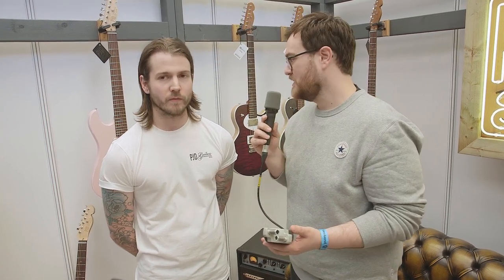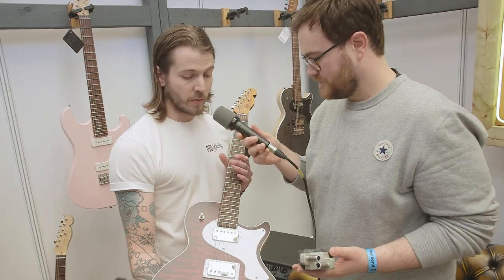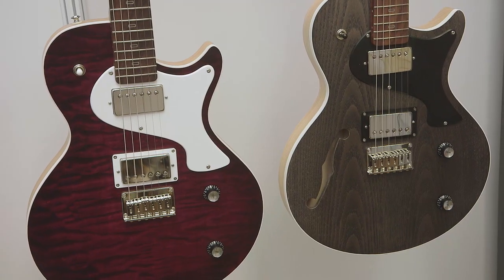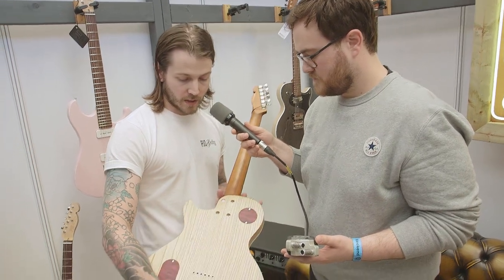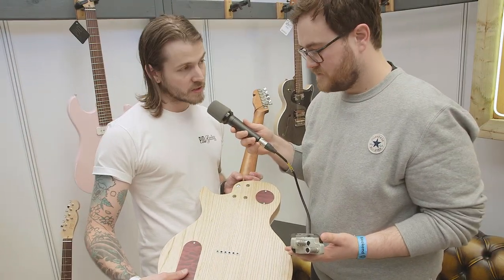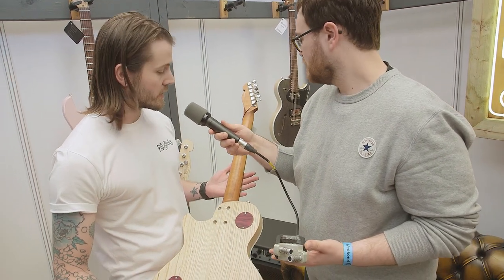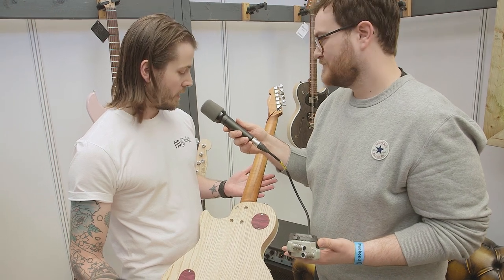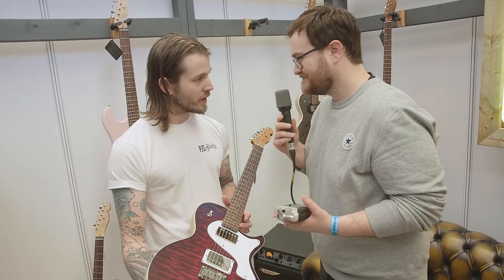Those are really, really good pickups. So this is our top end model — it's called the Carey Elite. We do it with an F-hole or without an F-hole, exactly the same inside. If I flip it over you can see it's got a beautiful swamp ash back, and we match the cavity covers as well. It also has a beautiful roasted maple neck and a rosewood fretboard. It looks absolutely stunning.